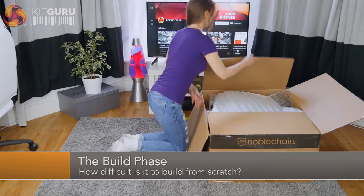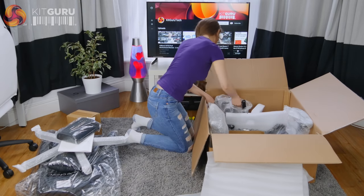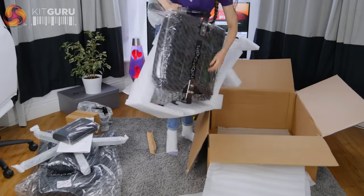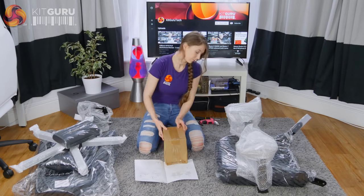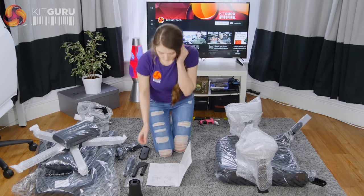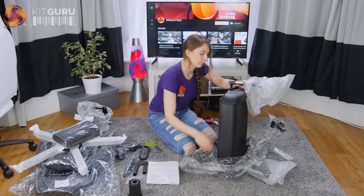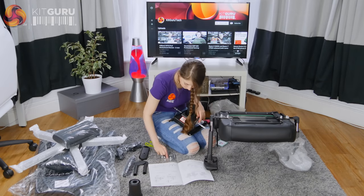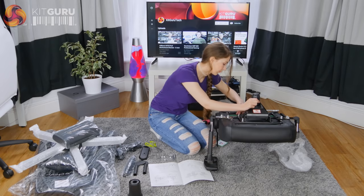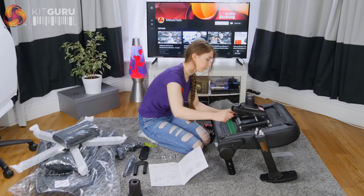To kick off the review, let's jump back in time and take a look at how I found the assembly. The chair arrived in a big box with plenty of foam padding that kept it safe during shipping. I found the instruction booklet to be clear with plenty of pictures. Using four screws, I attached the tilt mechanism onto the chair base. I tried to cheat by using my drill but didn't have the right size drill bit, so I used the tool that came with the chair.